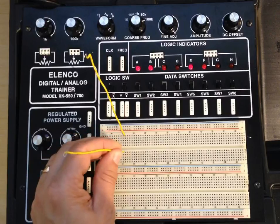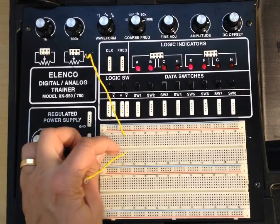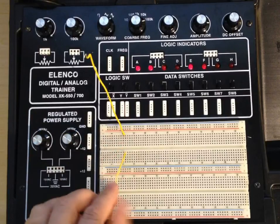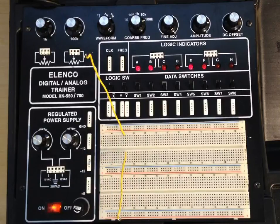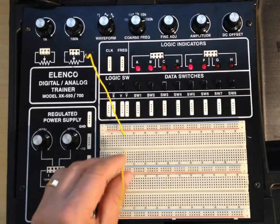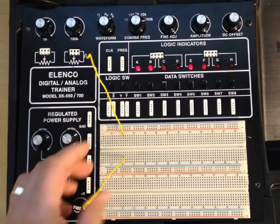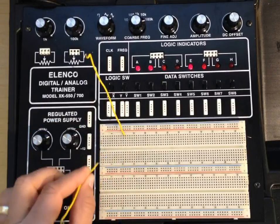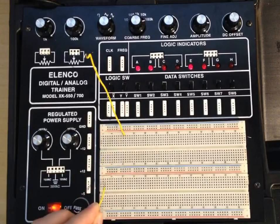However, there is a gap across this middle of the breadboard right here, and it breaks the connection. So these five and these five aren't connected together — they're actually isolated. And that's the same for all these little groups of five here, and all the little groups of five you see over here, and so on and so forth.